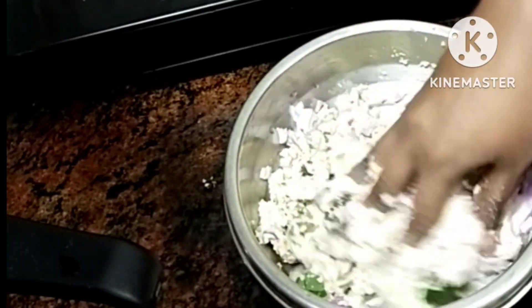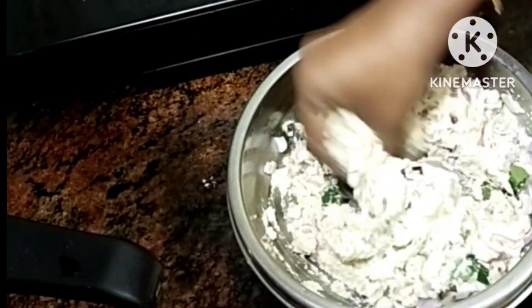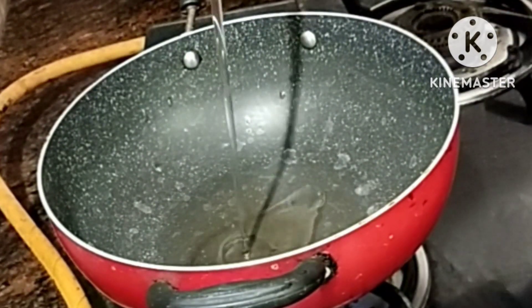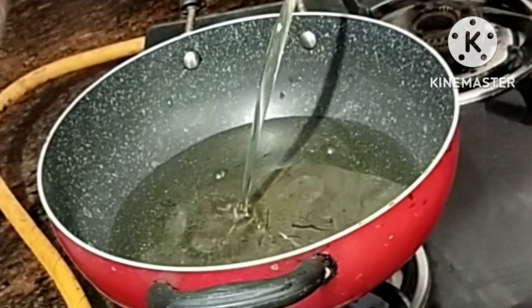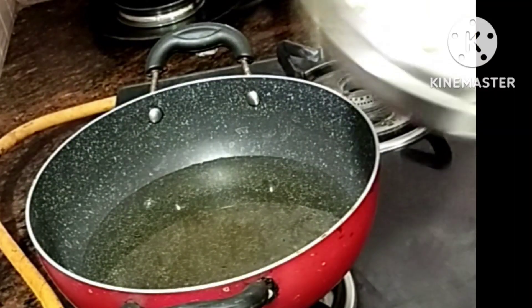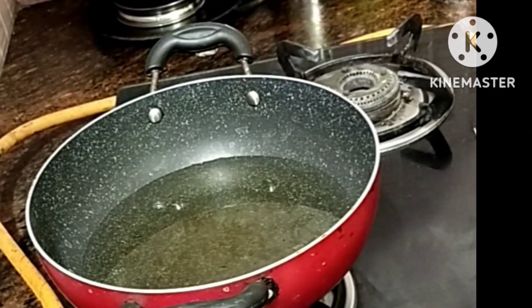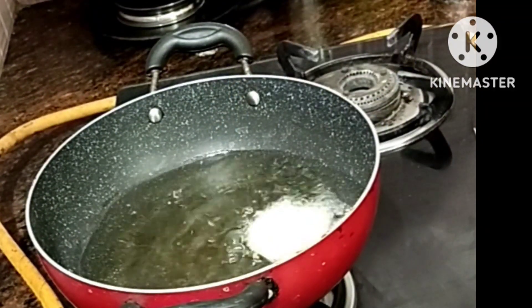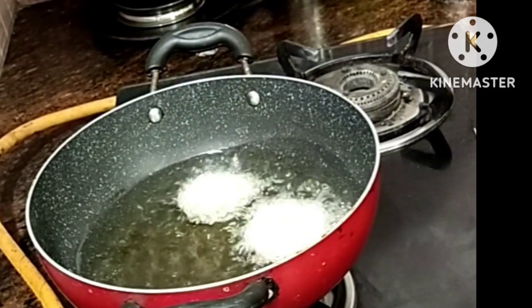Mix all the ingredients. Stir the mixture and add the dough.